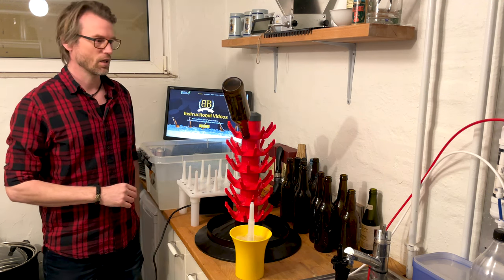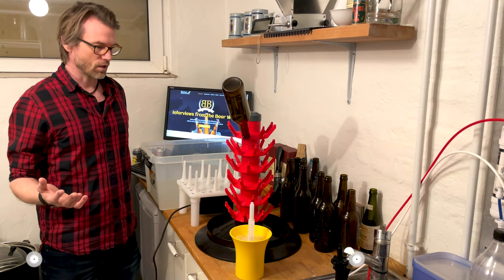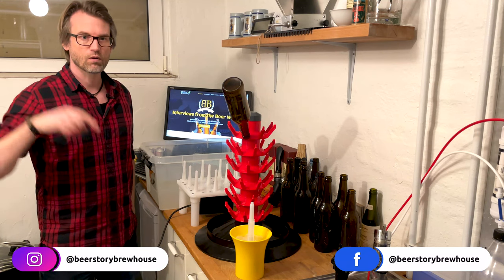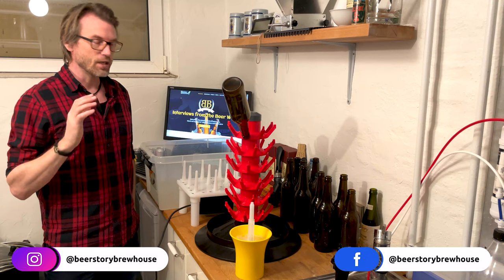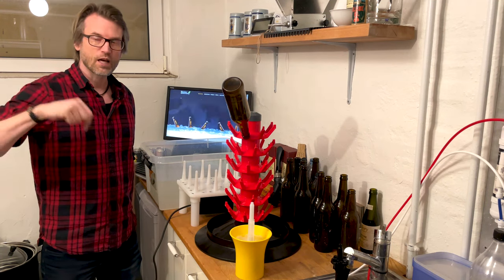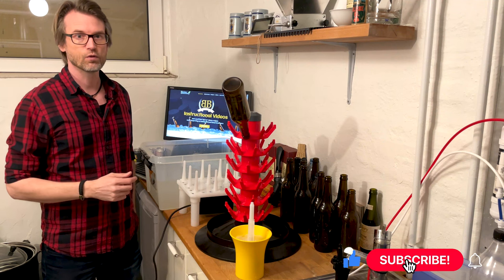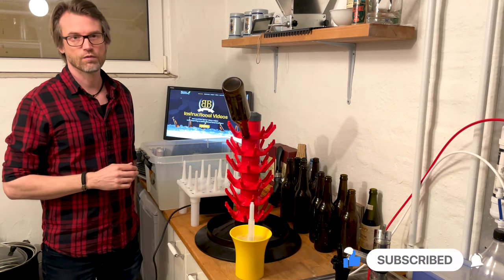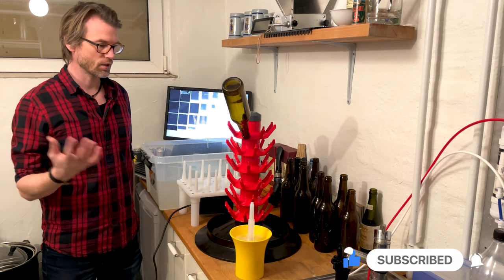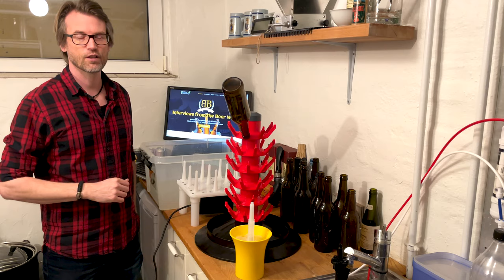So that was it. If you have any questions, write to me in the comments, or on Instagram or Facebook. Please subscribe and please like the video — that will help me out and I'll be really happy. You also get the newest video directly in your YouTube feed. If you have any questions, just write to me — other than that, happy brewing!